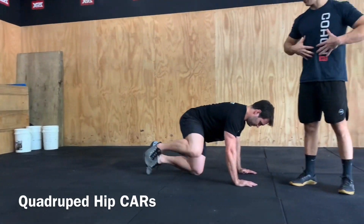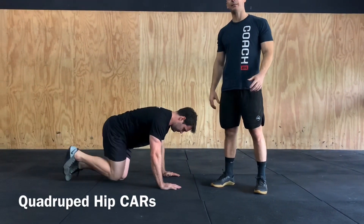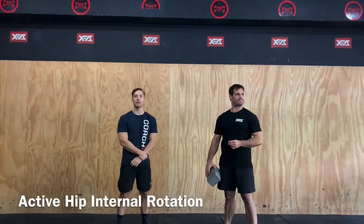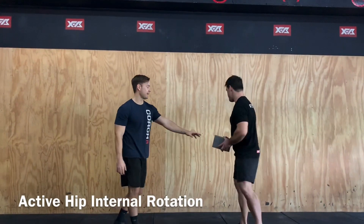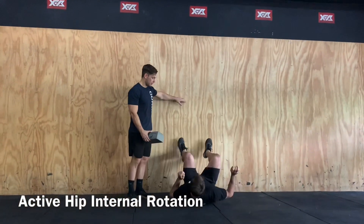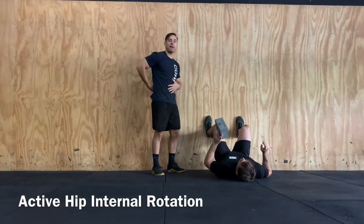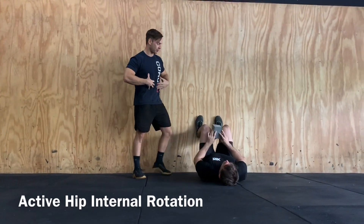Back in. Focusing on midline nice and stable, keeping those hips nice and square to the ground as we go through. The next part of our mobility work for today is going to be some active hip internal rotations. We're just going to find any piece of object that we can — up against the wall, bum back slightly off the wall. We're trying to keep that spine nice and active against the ground, midline nice and controlled.